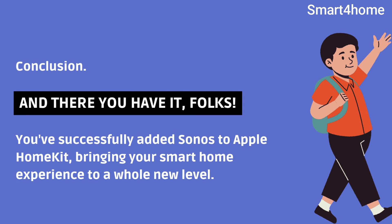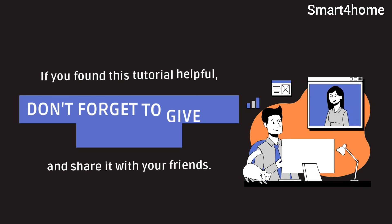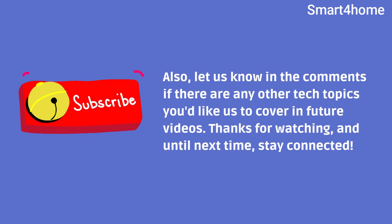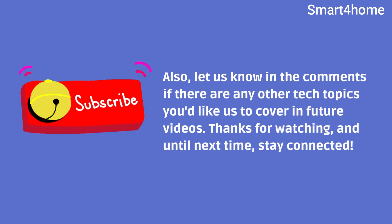And there you have it, folks. You've successfully added Sonos to Apple HomeKit, bringing your smart home experience to a whole new level. If you found this tutorial helpful, don't forget to give it a thumbs up and share it with your friends. Also, let us know in the comments if there are any other tech topics you'd like us to cover in future videos. Thanks for watching, and until next time, stay connected.